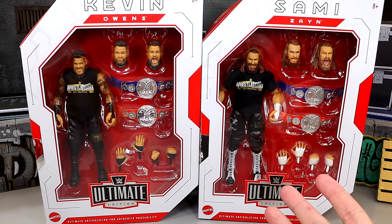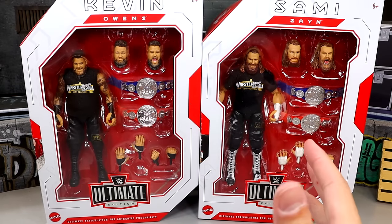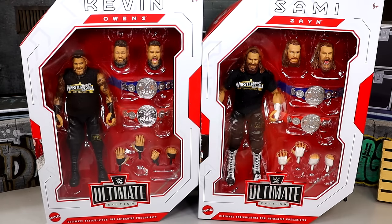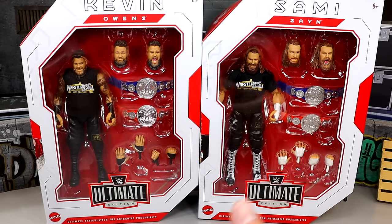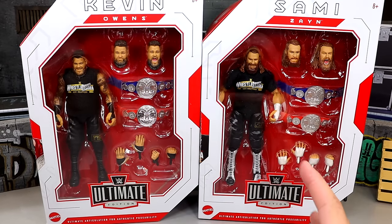This is based off WrestleMania 39, and based on some things I've seen online, I don't know how I'm going to feel about these figures. Coming into this, there were some things I didn't like already. Are they going to be bad? Are they going to be good? Are they going to be somewhere in between? We're going to find all that out today.